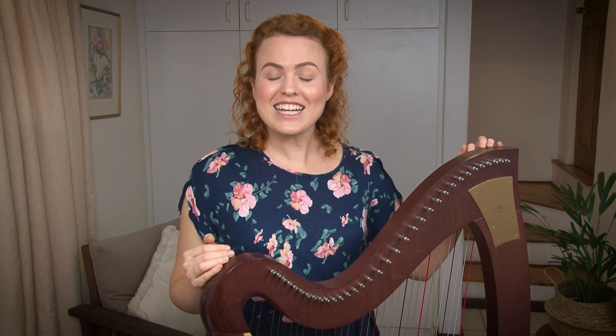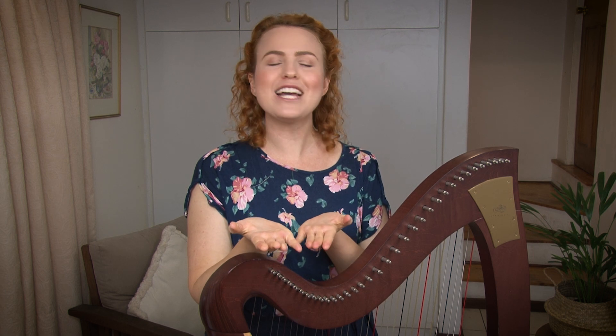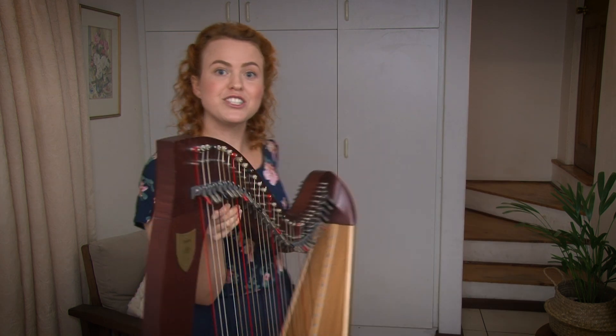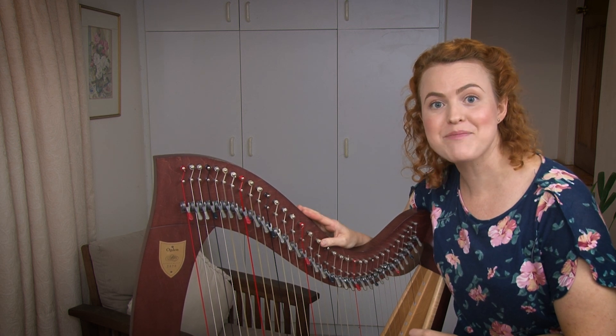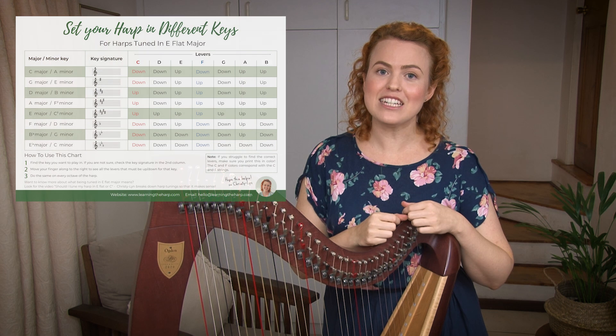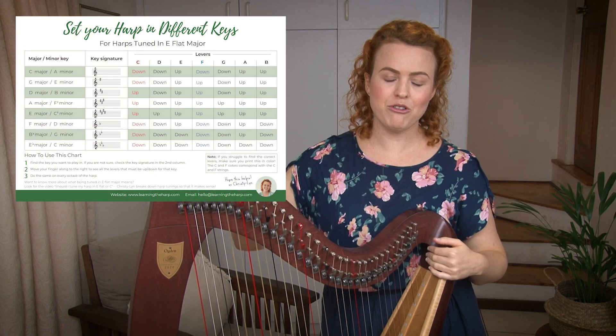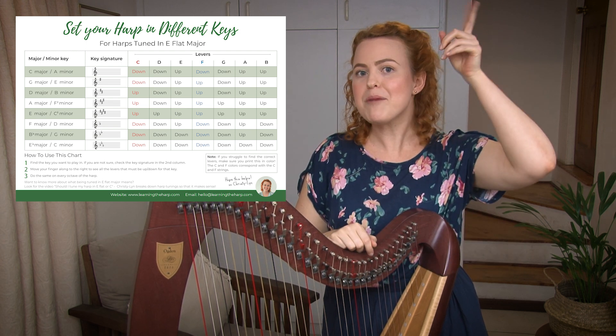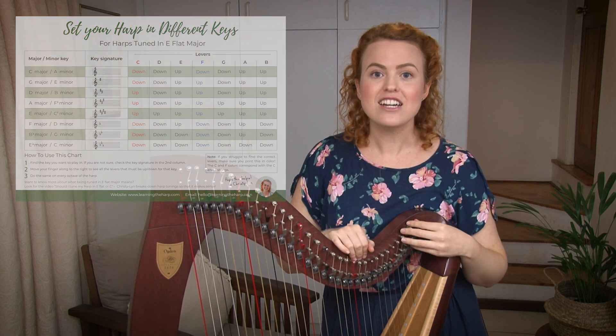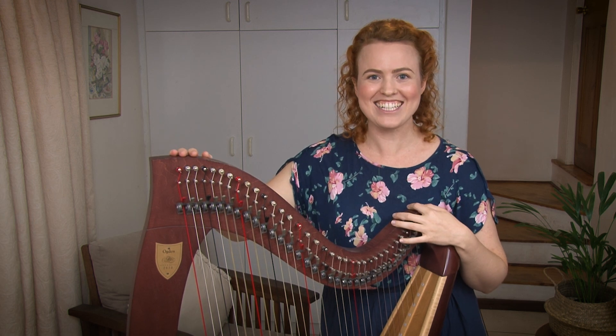Think of all the keys you can now play in that you were never able to play in before — all those beautiful songs in the key of F major or B-flat major are going to be accessible to you without any problems. I've made a quick guide to setting your levers for any key when your harp is tuned in E-flat. There's a link down in the description box and in the cards, and you can get a free guide to setting your levers in any key for a harp tuned in E-flat.